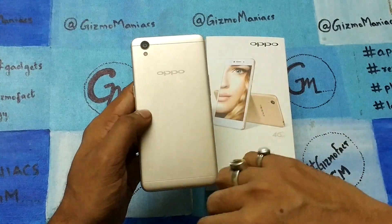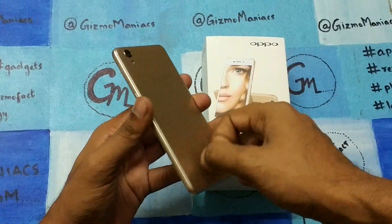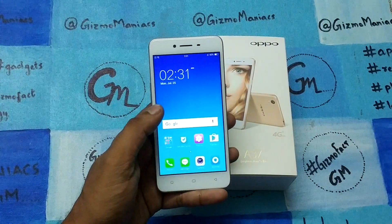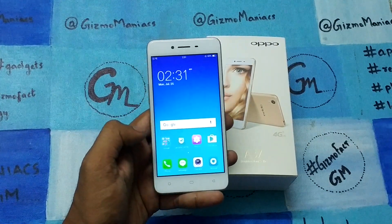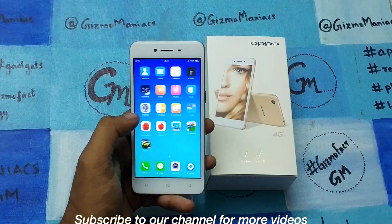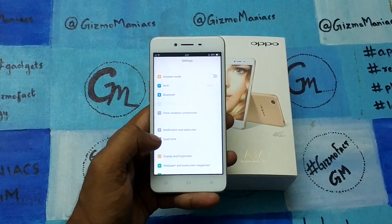The rear camera is an 8-megapixel camera with LED flash. It has a metal body that looks very sturdy in hand. On the front, you are getting a 5-megapixel camera, so this is definitely a selfie smartphone. I have used it for a few days and you will see camera samples later in the video.